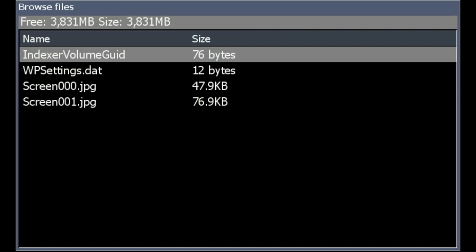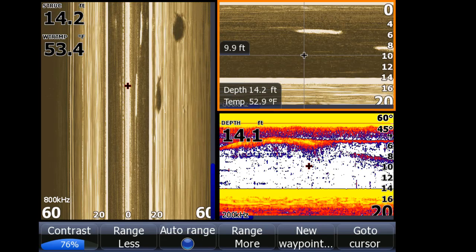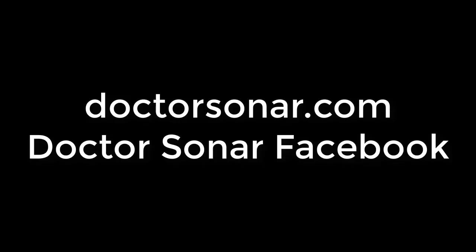We use this method to save screenshots of walleye schools at Devil's Lake and Lake Vermillion. The students go on the water, see things that they're struggling interpreting, and then bring it back. At the class we discuss what we see, tell them what we think they were seeing, and what they should have done. So now you have it — go get your screenshots.